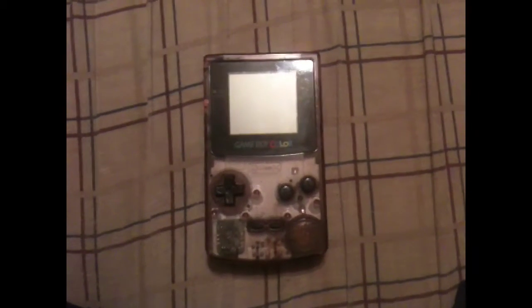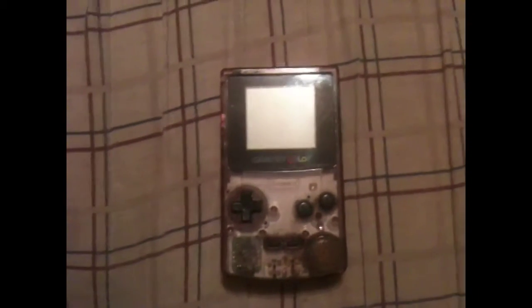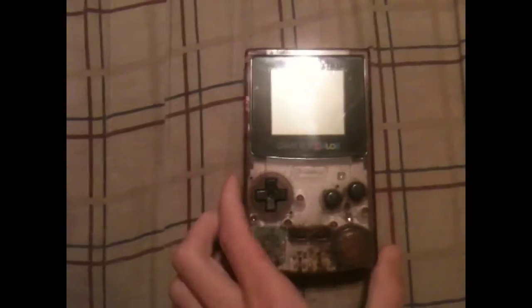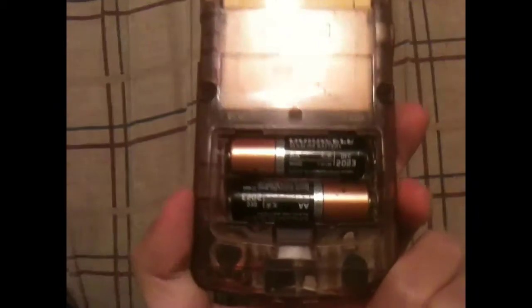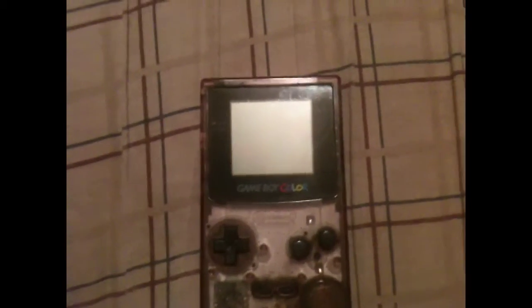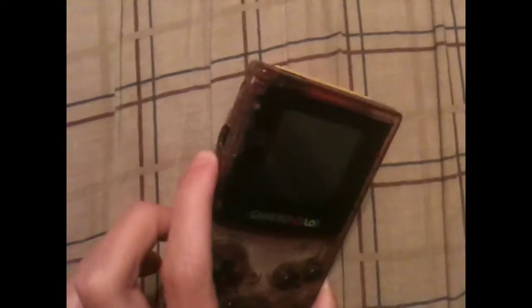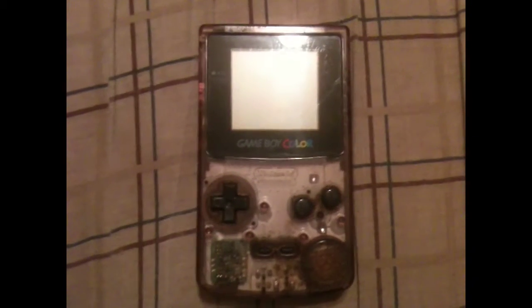Hey everybody, this is me over here hoping that this video uploads the same day I recorded it. Today I'll be showing you guys my Game Boy Color. The batteries corroded in it the last time I wanted to play it, so I could not play it for quite some time. I fiddled with it, put some new batteries in it, and it started working again. This is my very first Game Boy — the see-through purple.